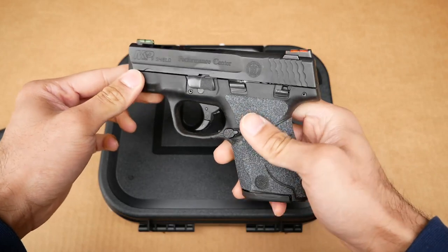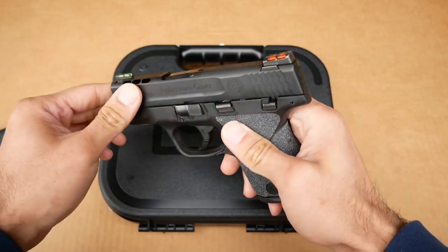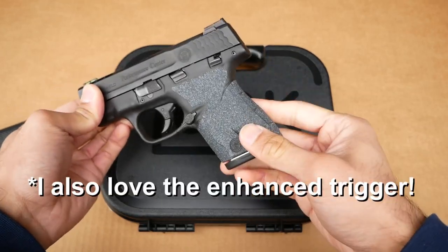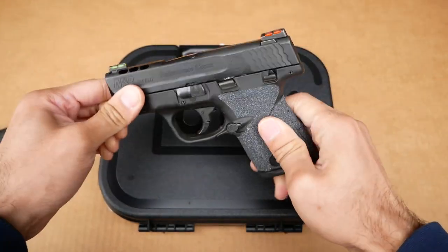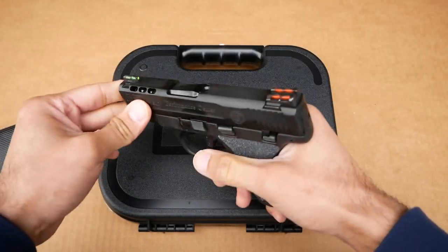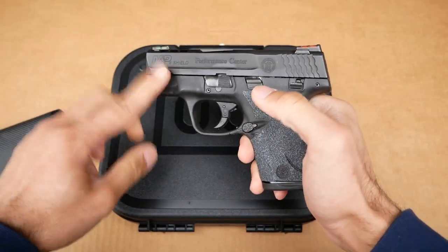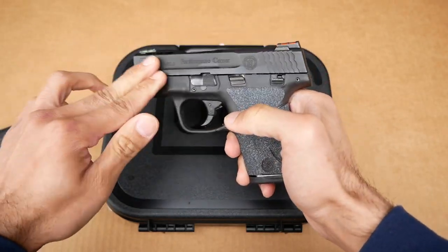Before I get into unboxing this new Glock 43, I want to take a look at the firearm I've been carrying for the past several months. This is the M&P 9mm Performance Center Shield. It has the fiber optic sight, the slide cuts at the top and on the barrel, and I also threw on some granulated textured Talon grips. It's been really lightweight, slim, compact, and I shoot it really well. I'm very accurate with it and I love the trigger.